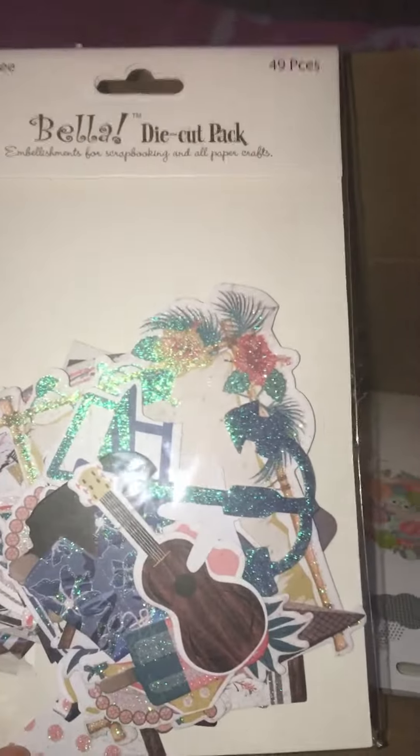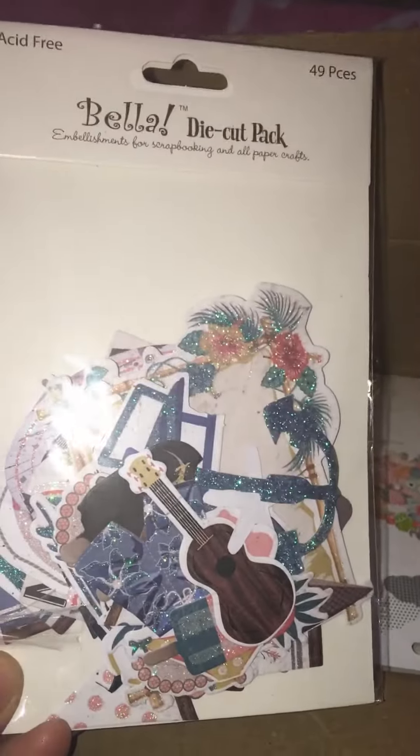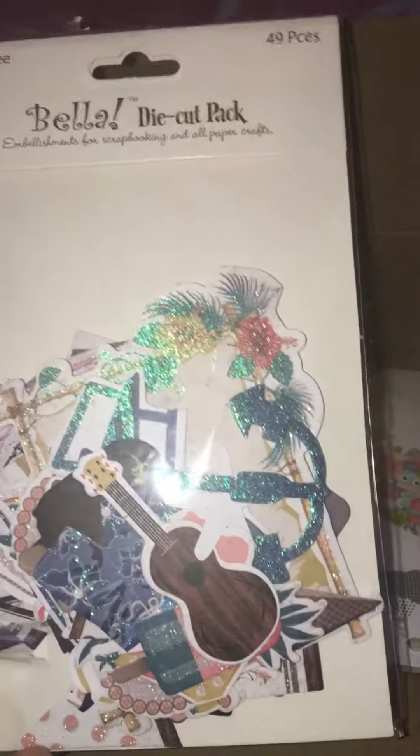From Joann's I ordered all die cuts because I needed some new die cuts - I'm into the pocket letters and all that kind of good stuff, so I just needed some new ones.